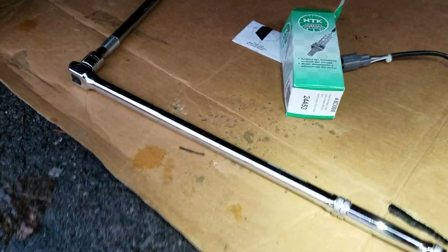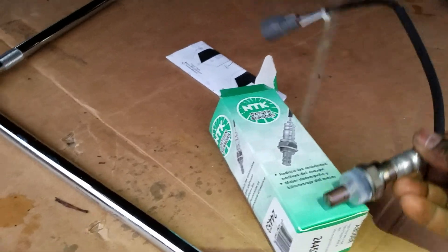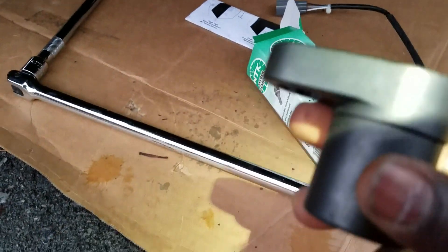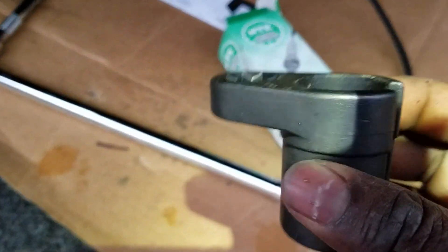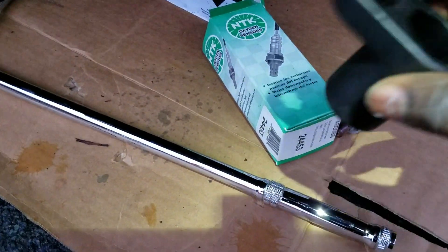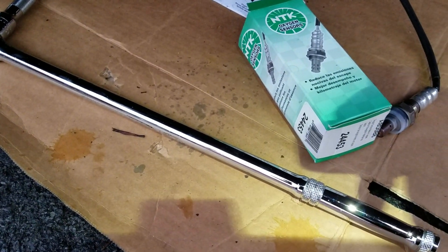Before you change the O2 sensor, you need to at least have the new one, which is right here. You also need these two special tools — this one will help a lot, it's a unique kind of socket, 22mm, and you need a breaker bar with as much extension as you can have.